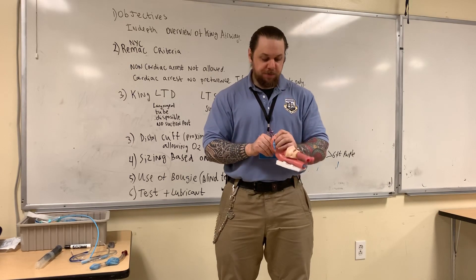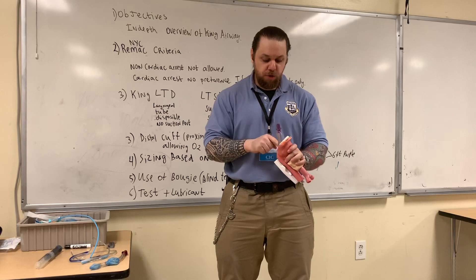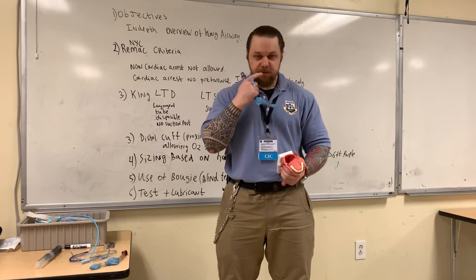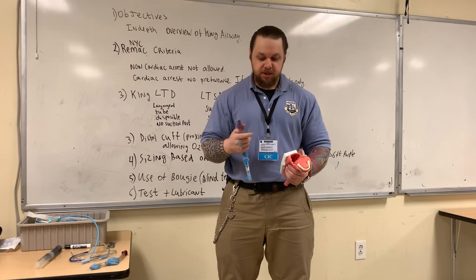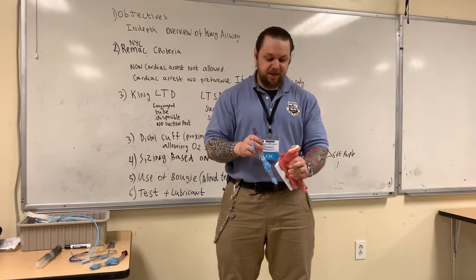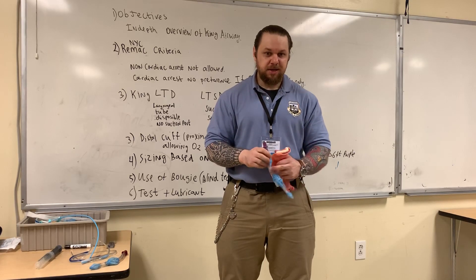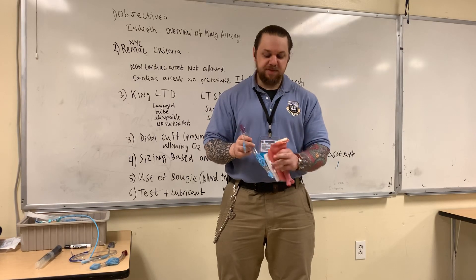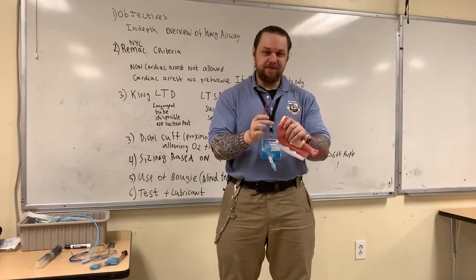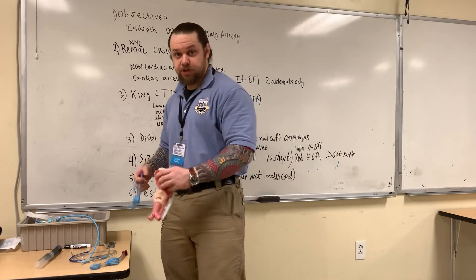You're going to ventilate and observe for chest rise, and also monitor your end-tidal CO2. If you see no chest rise, the manufacturer says you want to pull back and ventilate. By pulling back, you're aligning the opening in the tube with the laryngeal inlet, facilitating gas flow. For example, if a patient wasn't as tall as you accounted for, inflating and getting poor chest expansion means you pull the device back to facilitate air entry. Do not inflate the cuffs and then jam the device in further. The proper procedure is: insert all the way down until the connector is at the base of the teeth, inflate, ventilate, observe for chest rise — no chest rise, pull it back until you see chest rise.